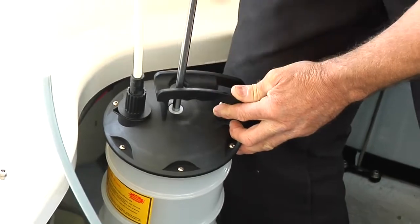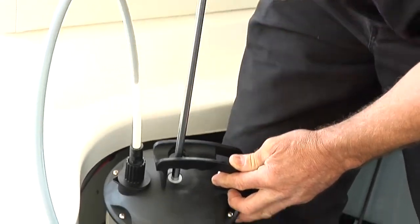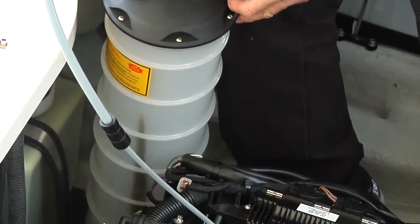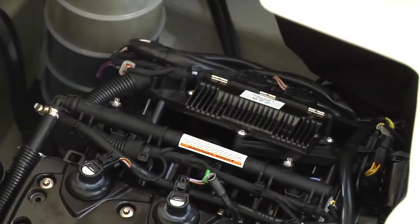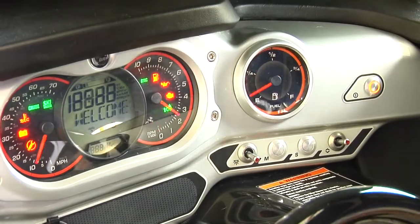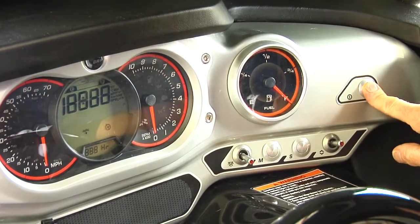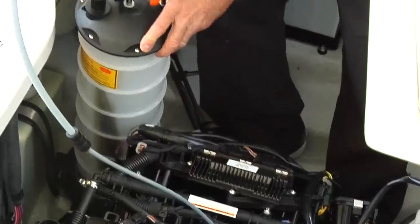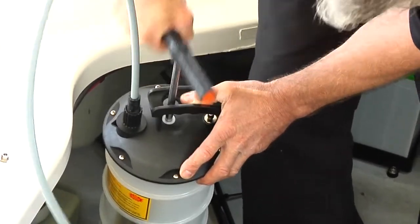Notice: never crank or start the engine when the suction pump hose is in the dipstick tube. Do not start the engine when there is no oil in the engine. Remove the suction pump hose from the dipstick tube. Crank the engine in drowned mode as shown in the storage procedures video to prevent the engine from starting. Crank the engine for 10 seconds, then siphon the oil again. Repeat this crank-siphon cycle 2 to 3 times.